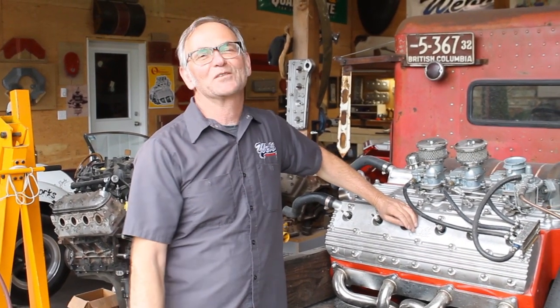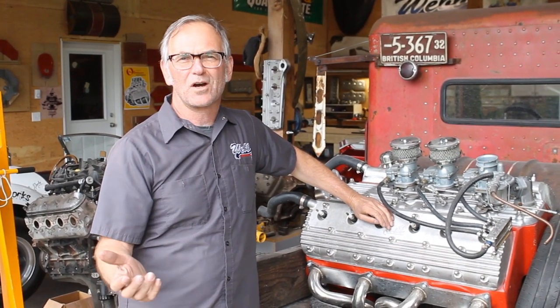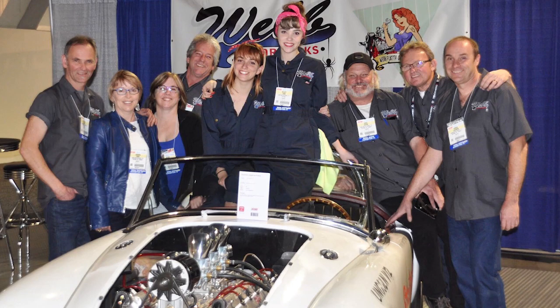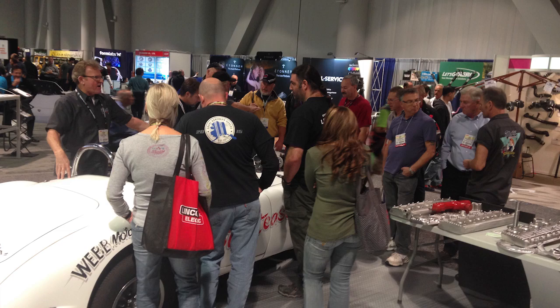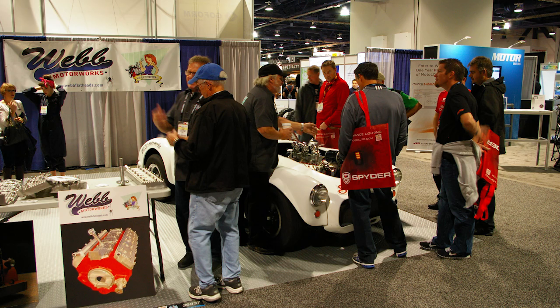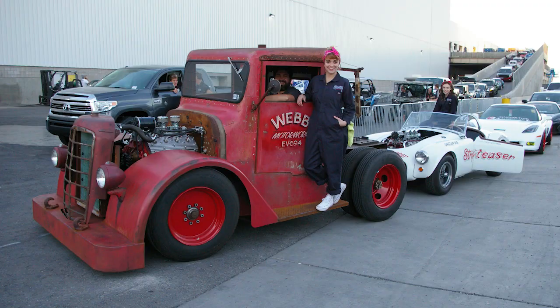What do we do with these next? Let's showcase them at SEMA. My daughters Emily and Kelsey, my wife, and a bunch of friends all took them down to SEMA and showcased them in the new product showcase. Everybody loved it — it was just awesome. People couldn't believe it wasn't actually a flathead. We took the cars in the parade, doing burnouts the whole way with both the truck and the car.